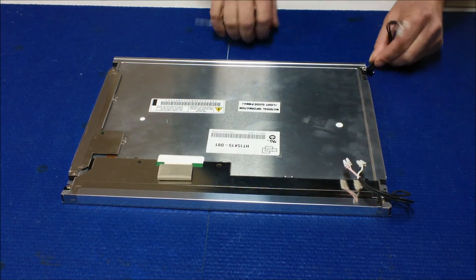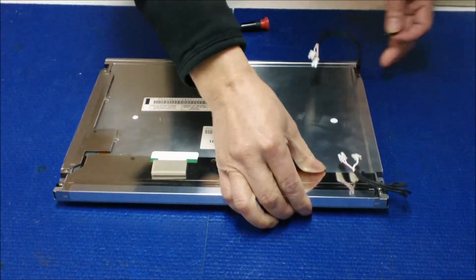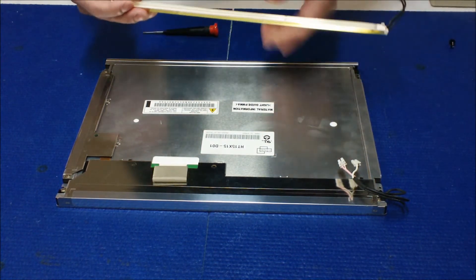When you pull it out, the wire goes like this — you see this? Alright. When you take it out, just slide it out. See? Simple.